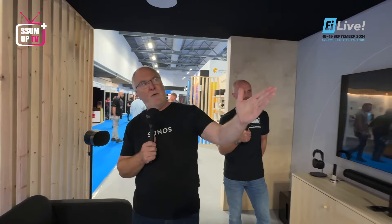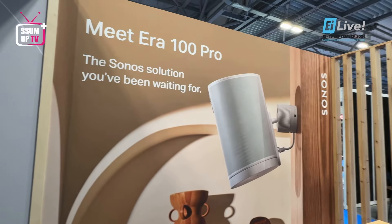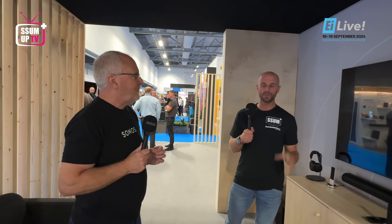I urge you to come down to our booth and have a listen. More importantly, we have listed ERA 100 Pro for our installers. ERA 100 Pro is an ERA 100 with PoE. This is a product being designed specifically for the professional installer.